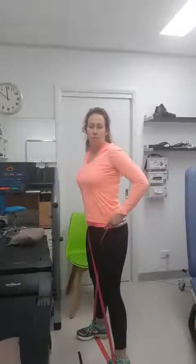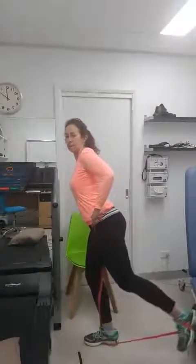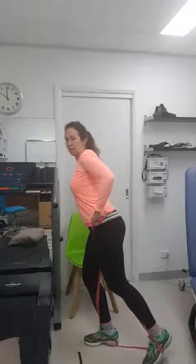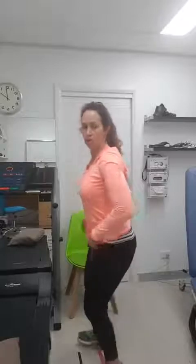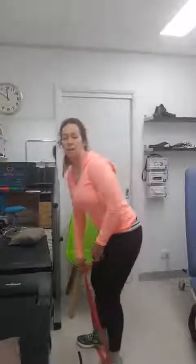The third variation is a little more advanced: you go up in the air, not actually touching the ground — coming close but not touching. Do ten of those, switch over, then ten on the other side. Constantly stay in a squat and keep your core switched on.